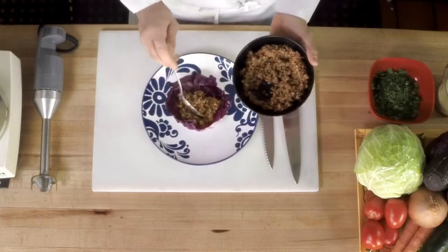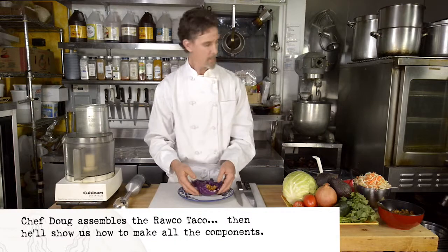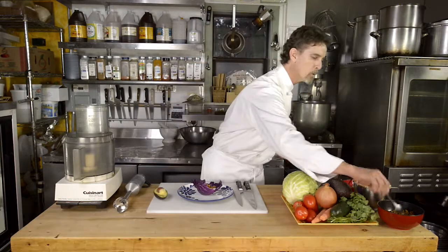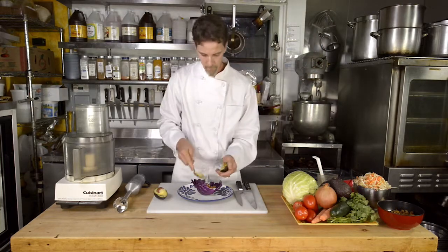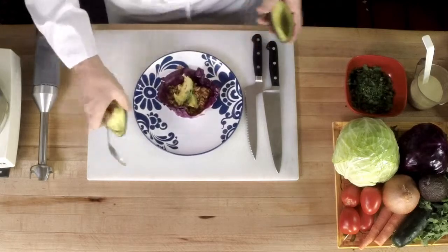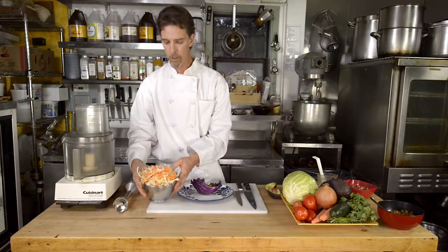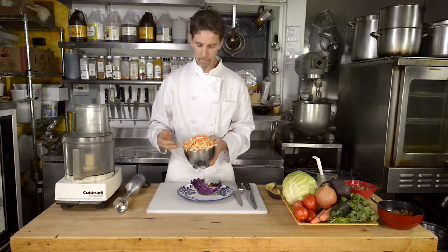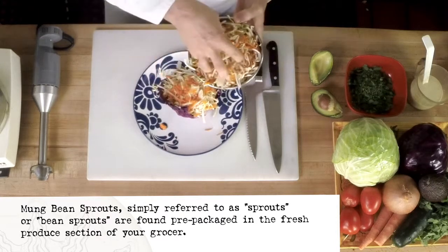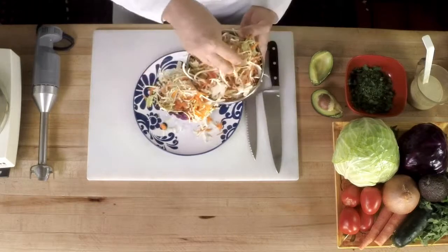That goes in the base of the taco — that's going to be the taco meat. And then an avocado, a slice or two. Then we are going to put in a mixture of green cabbage, carrots and mung bean sprouts on top of that. Good heaping portion.